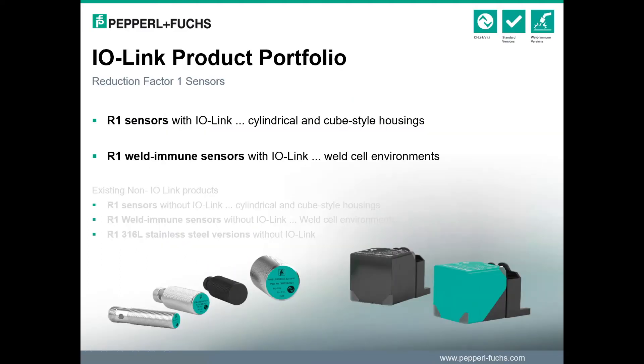The new product lineup includes our Reduction Factor 1 sensors, all with IO-Link compatibility. Enhancements to the Reduction Factor 1 product line include IO-Link standard models for general machinery applications, as well as IO-Link models for automotive weld cell applications. These IO-Link R1 versions add to our already extensive lineup of standard R1 models, which include standard and automotive market versions, as well as high-grade stainless steel models for food and beverage applications.